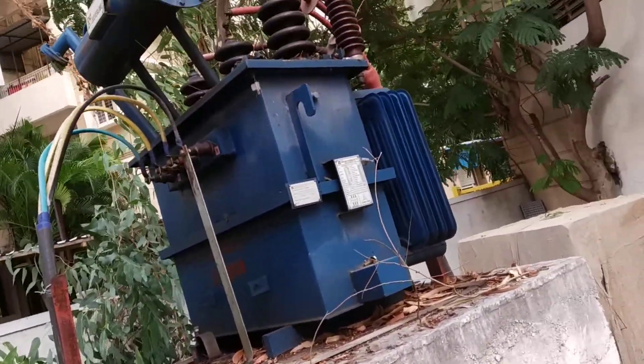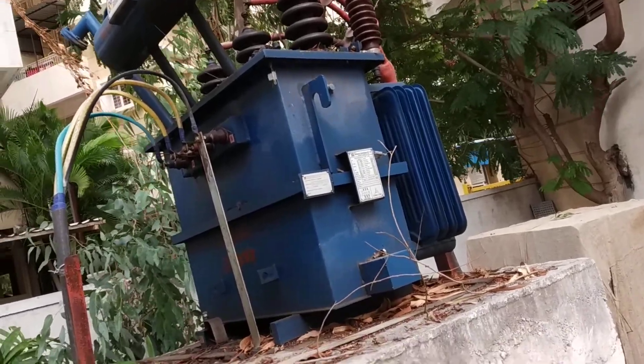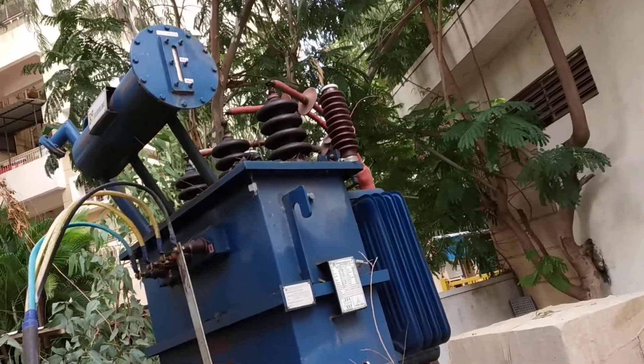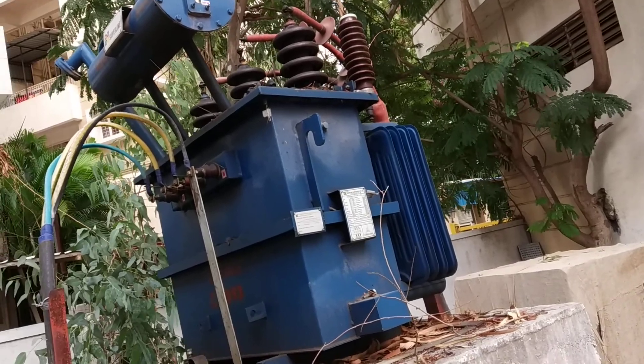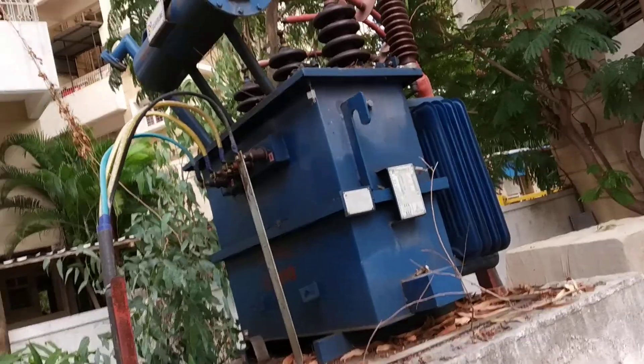In small areas or cities near transformers there are many risks from overgrown trees, so cutting trees is a very important factor for the maintenance of the transformer. I hope you like this video. Thanks for watching, bye.